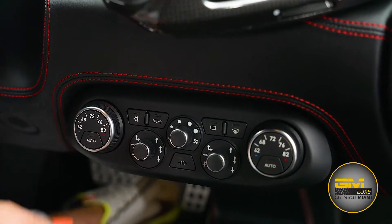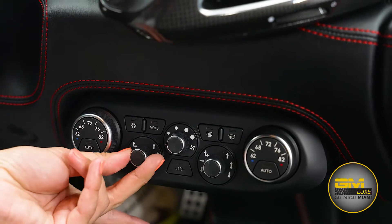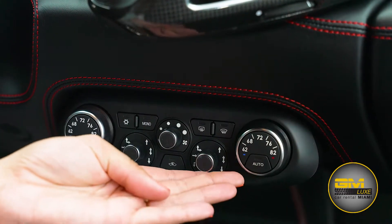Here we have all of our temperature controls. Here you control the AC temperature, here's where the air goes, the AC button, the strength of the air, and the same thing on the right side.